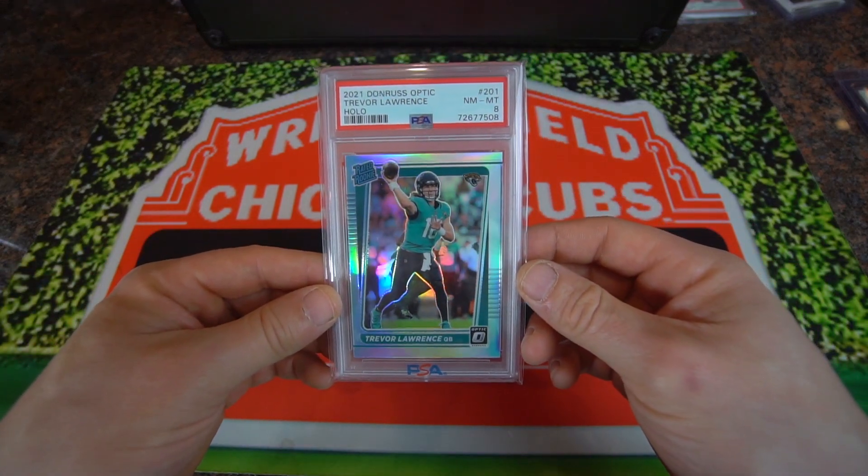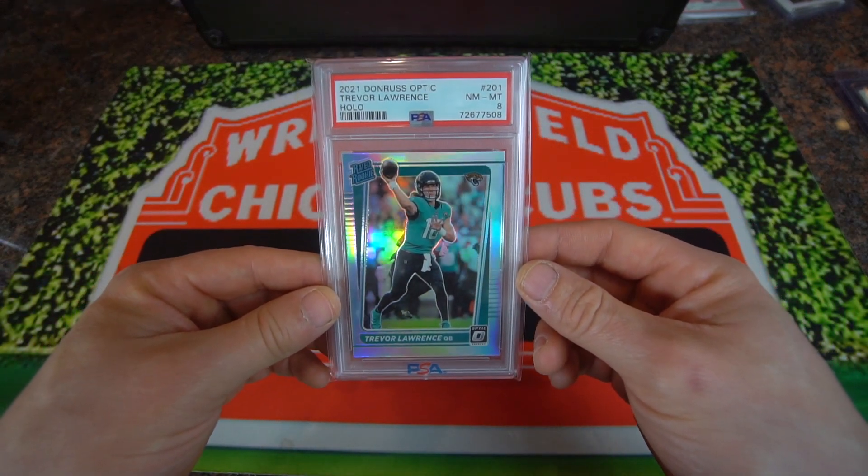What's up guys, Cubby Pulls here. Today's video, we're going to show you how to crack out a PSA slab. Oh yeah!